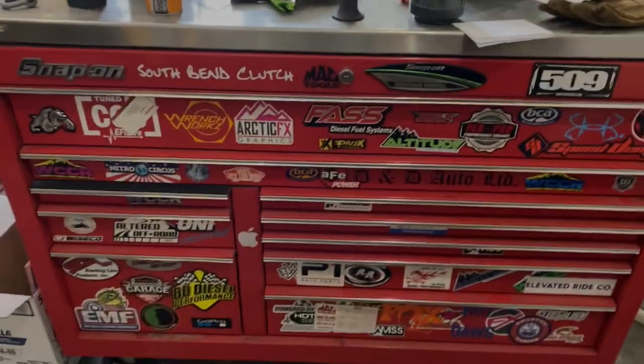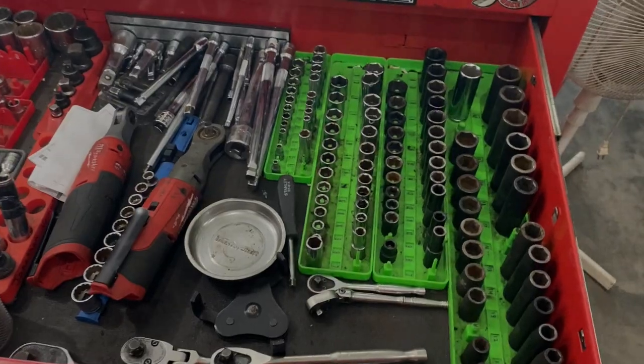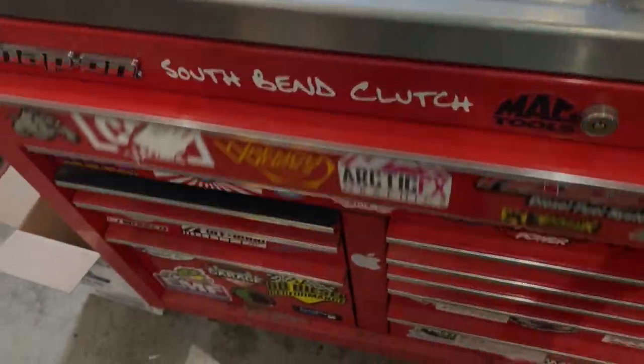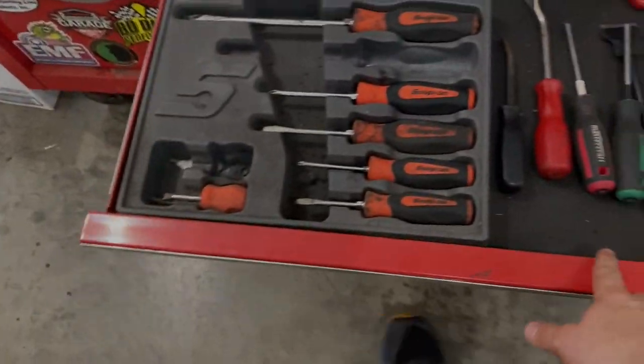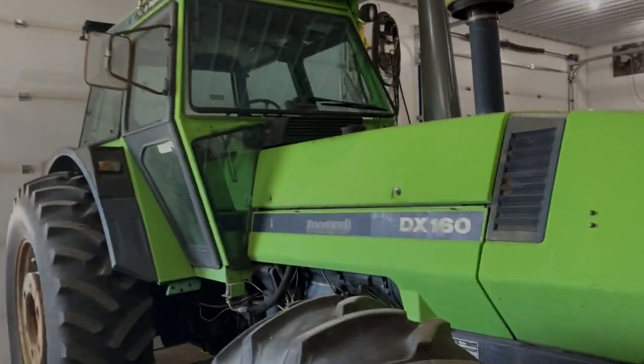I do a lot of the repair because of my mechanical background - that's just my thing. My father's an electrician. This is our shop - I've got our old Deutz, a farm truck in the back, and my toolbox from when I was working in the auto trade. I've got a mix of Snap-on, Milwaukee, and Canadian Tire tools - nothing too crazy, some money invested. The most expensive would be the Milwaukee and the Snap-on pieces.